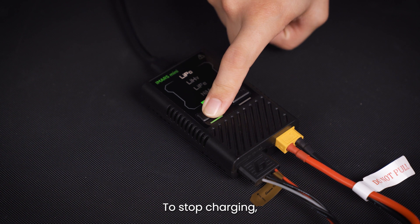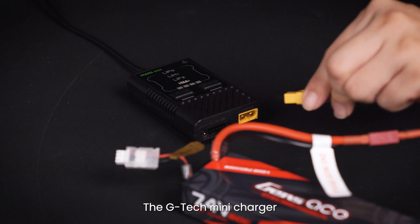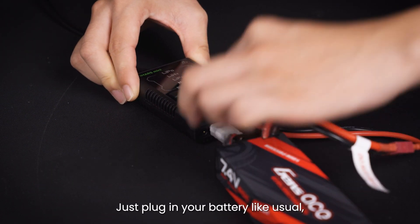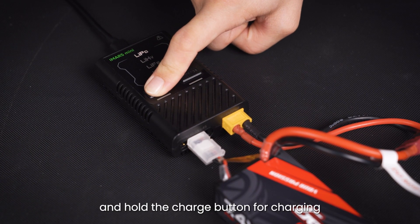Upon connection, the charger emits five beeps and initiates auto charging, indicated by a blinking charge light. To stop charging, simply hold the charge button for three seconds. The Gtech Mini charger can also charge regular non-smart batteries — just plug in your battery like usual, select the right battery type, and hold the charge button for charging.